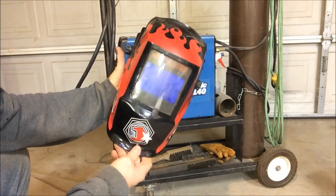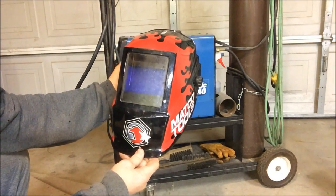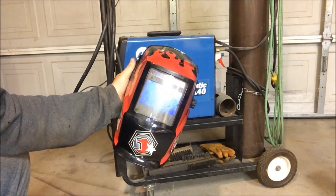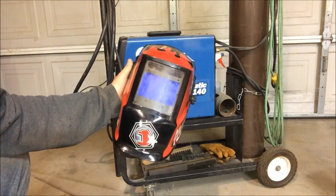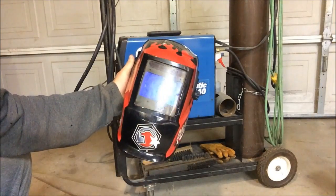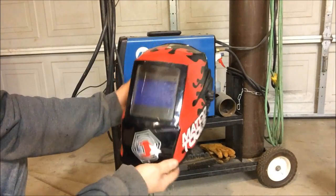Don't skimp if you're going to go with an auto-darkening helmet — don't skimp. It's your eyes you're working with. If you skimp on your helmet you might get some flash burn on your eyes. It doesn't feel good — I've got it a couple times. I didn't get it because of the auto-darkening helmet; I got it because I wasn't wearing a helmet.